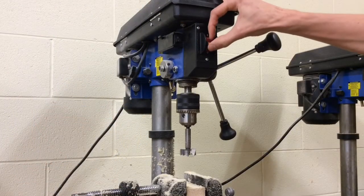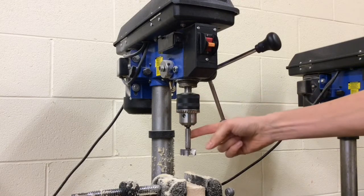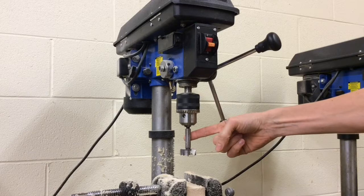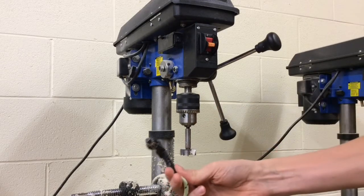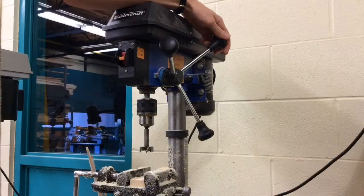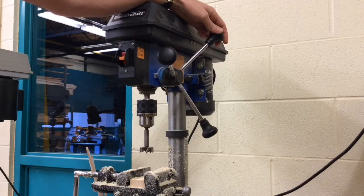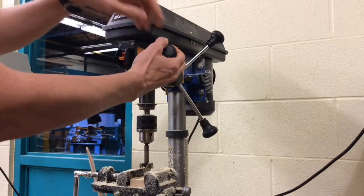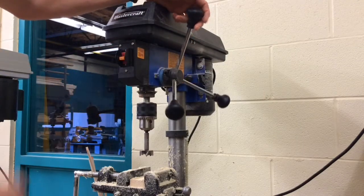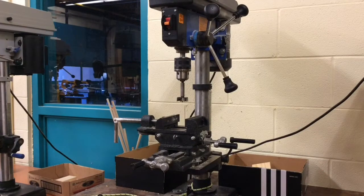Using the drill press is fairly straightforward. We have the on-off switch. This is called the chuck that holds the drill bit, and we have a Forstner bit in here right now. In order to open and close the chuck, we use the chuck key. This is the crank which raises and lowers the chuck, which helps you drill your hole. You should always bring it all the way down and then all the way back up — never just let it go, otherwise you can damage the return spring.